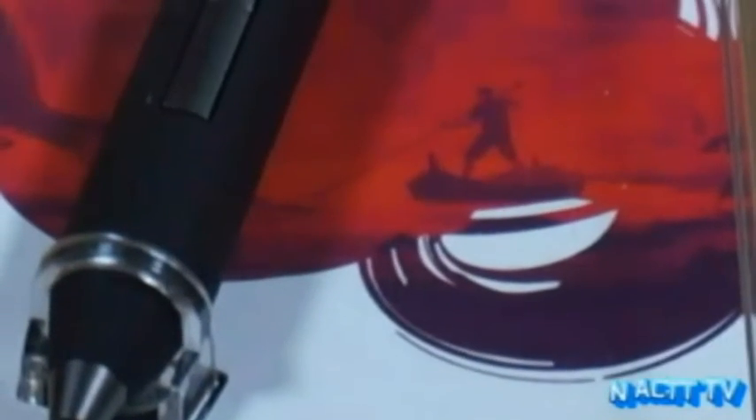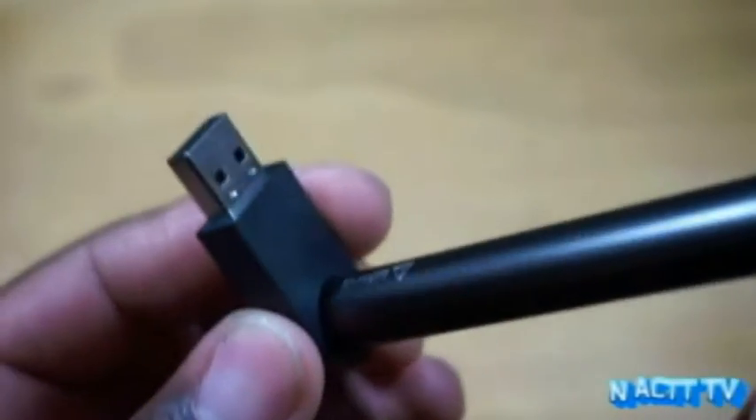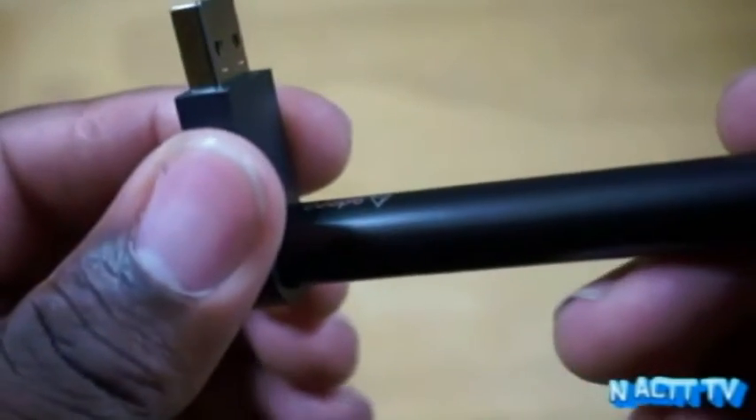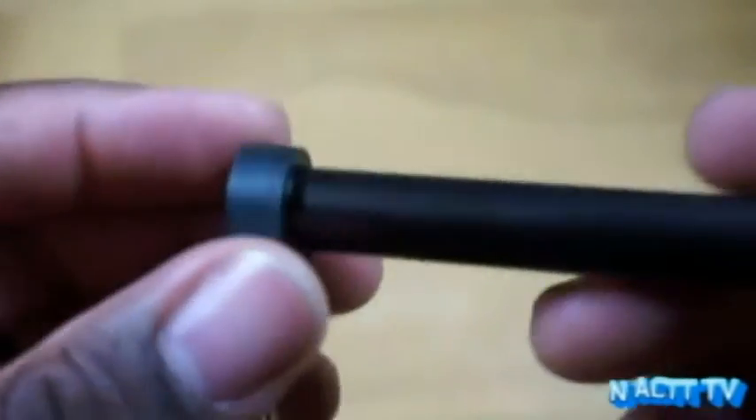This is the Adonit Jot Touch, a Bluetooth-enabled stylus that's really light. You do need Bluetooth 4.0 or a newer iPad for this to work, and it will work with iOS only. Personally, I like the thickness of the Jot Touch — it might be because I'm used to holding thicker pens. It does come with a USB magnetic base, and the magnetic hold is strong — it won't tip over with the slightest touch. The Jot Touch has a standby time of about a month, which is ridiculously insane.